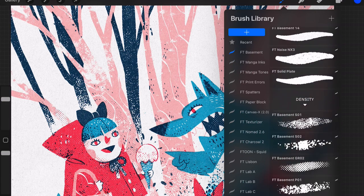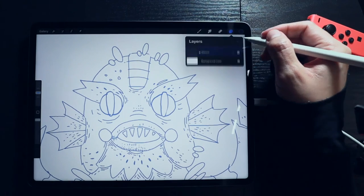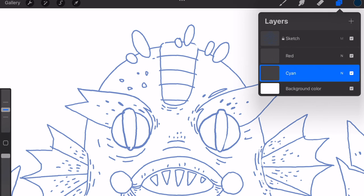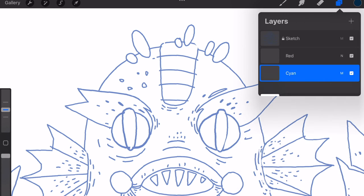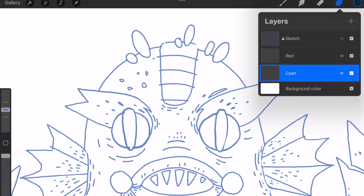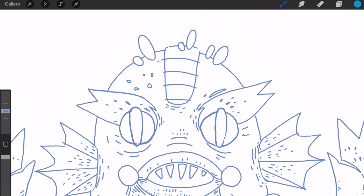And that will be it. Creating a separate layer for each color is a great way to organize your document. In addition, you can set these layers to multiply mode to simulate layered pressed films. Name your layers accordingly to avoid painting on the wrong layer. We recommend you keep a limited color palette to layer them up more easily.